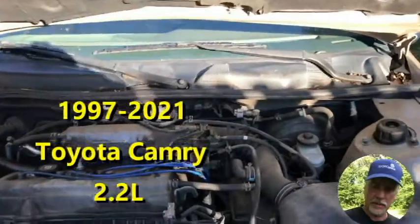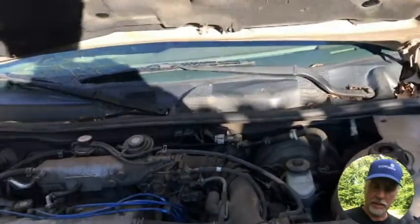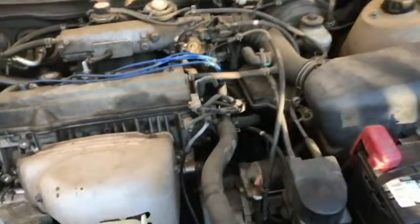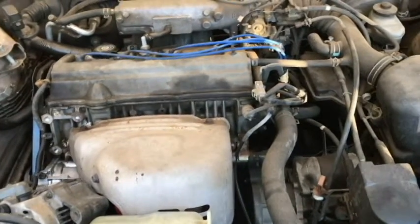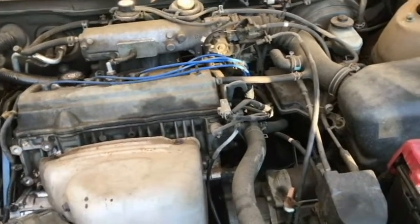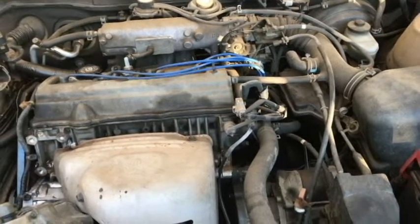Hello everyone. Thanks for watching the video today. I'm with our 1997 Toyota Camry. This is a 2.2 liter, the 5S-FE engine. I was working on it and having a little bit of a problem getting it to restart after I did some work. I found out that I had taken this sensor out, and tried to start the car without putting it back in place, so I was not getting a start — just a crank on the car.